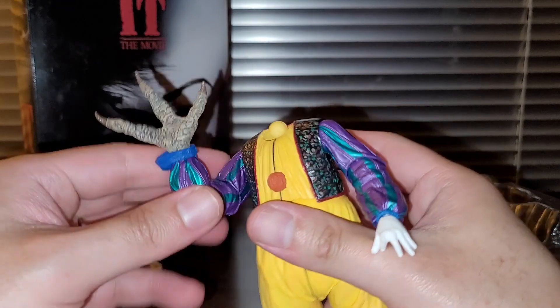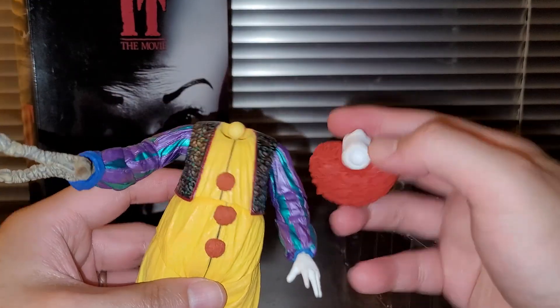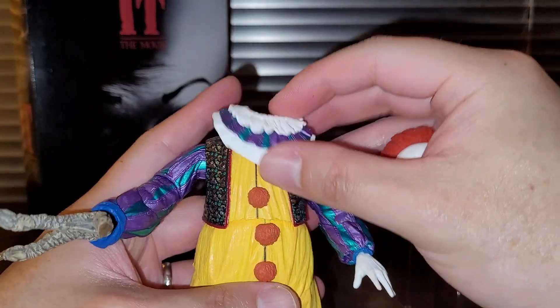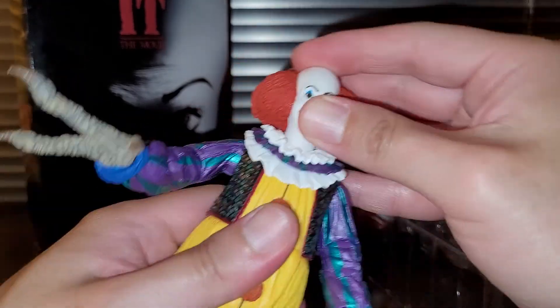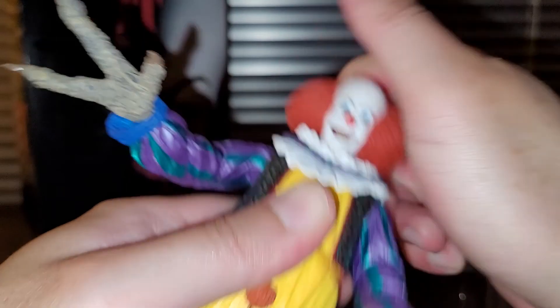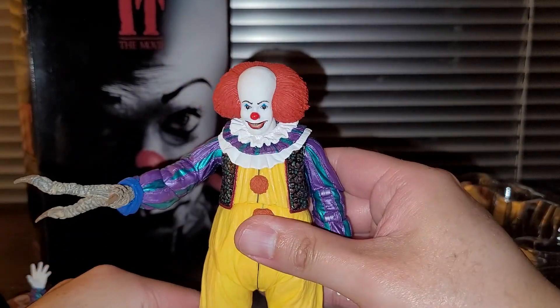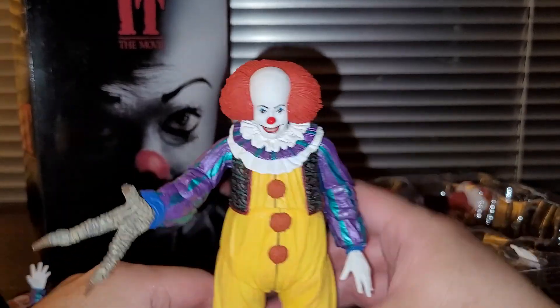The head just popped off right there — you can see the articulation and the socket clearly. Let's pop this back on. I said they did a pretty good job with this figure. If you're into NECA figures, I actually did not see any QC issues, so that's pretty good.